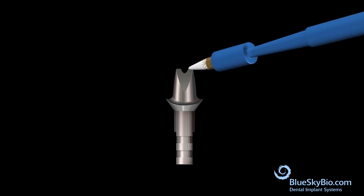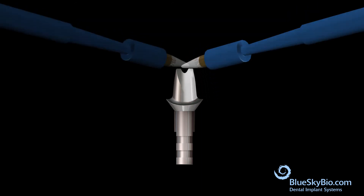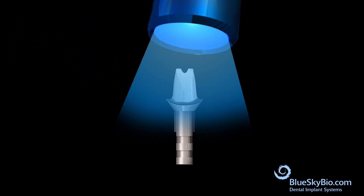Apply a thin layer of white metal opaquer to the abutment. Apply white metal opaquer only on areas that will be covered by the crown. Light cure the white metal opaquer.